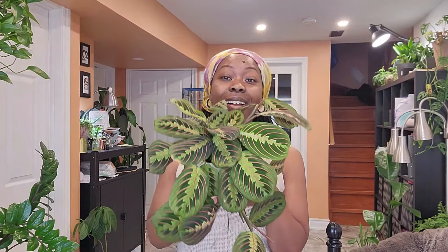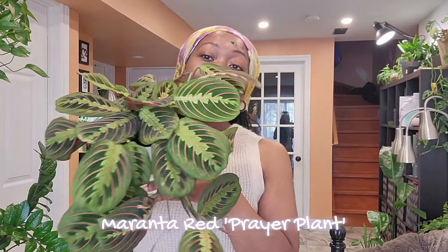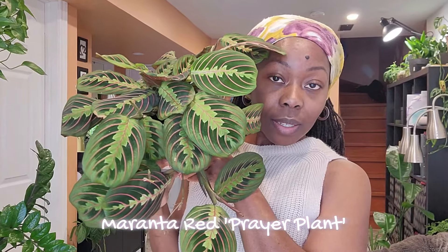Y'all see this beauty? I mean, can you really see how beautiful this plant is? I can't get over how beautiful this maranta is — the prayer plant, that's the common name for it. It's one of the most beautiful plants I have ever seen. I've seen it on YouTube but you can't really see the true beauty of the foliage from where you're sitting. You have to experience it, and I've experienced it and I'm loving it.